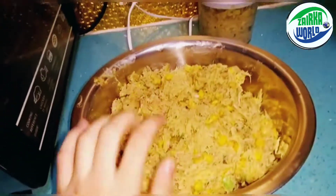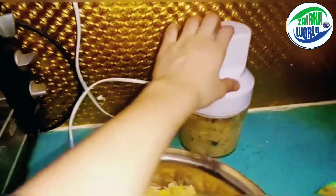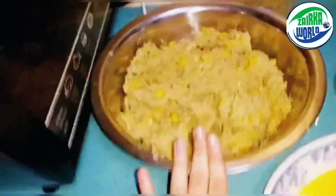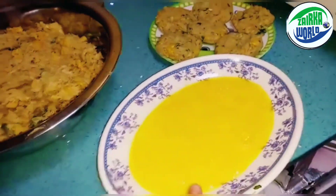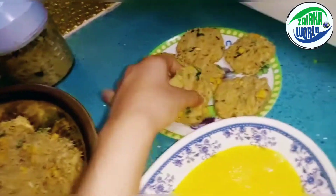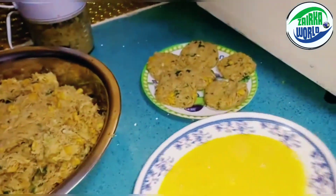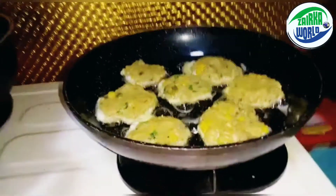We put it into the chopper machine and it looks like this when it's all crushed. We let it cool down, crushed it all up, and put it into this bowl. Then we make it into a circle shape. We took three eggs — we'll take one piece, dip it into the egg, and then put it into some shallow frying oil.